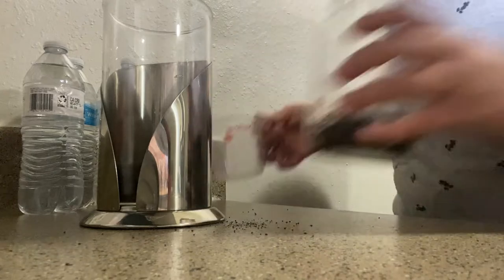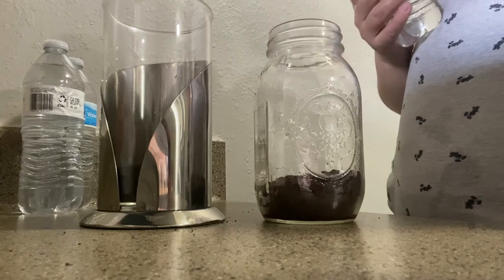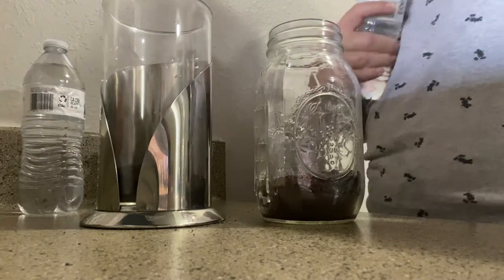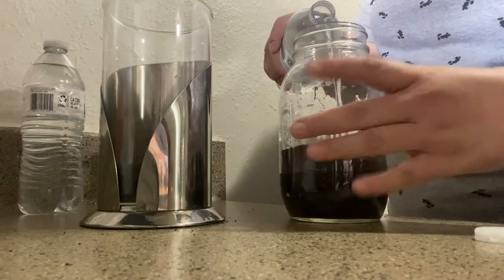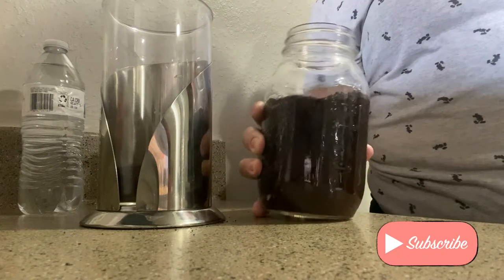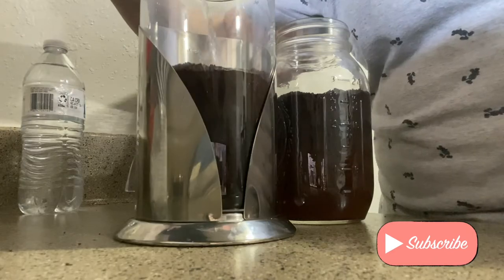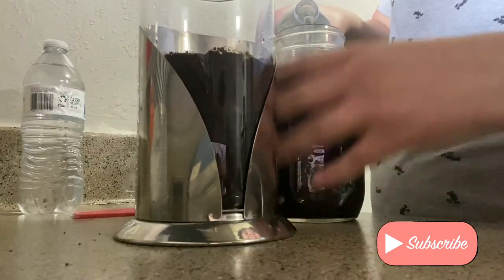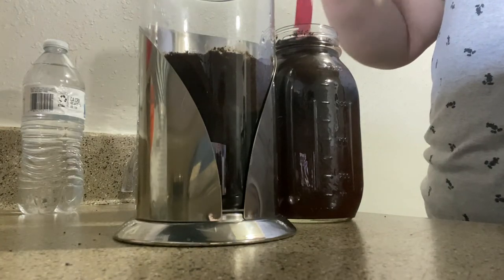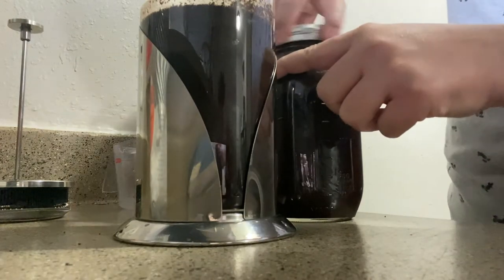To the three-fourths cup of coffee you're gonna do about four cups of water - 16 ounces is two cups, so this is supposed to be two water bottles worth. Someone said to do circular motions and to do half first to let all the coffee get soaked. What I'm gonna do is press it down to mix the coffee, and then just put the top on it.